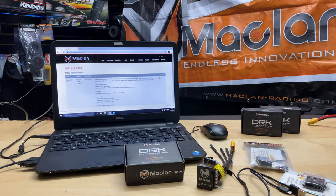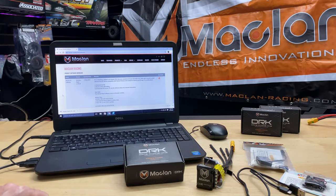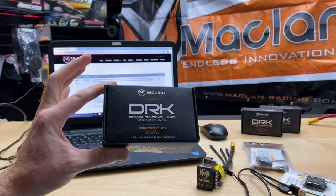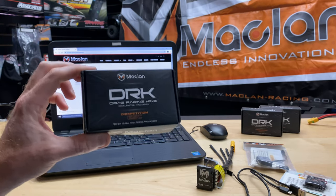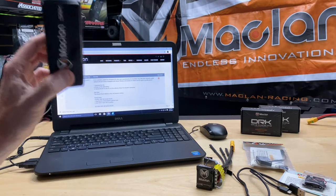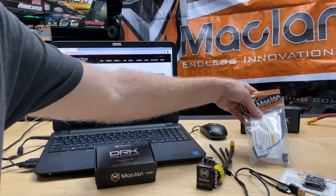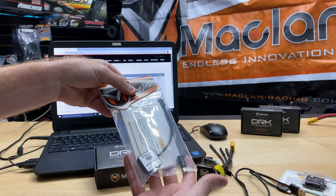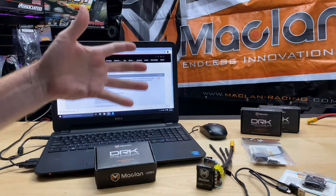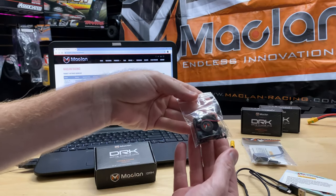Hey, what's going on guys? Joe with omgrc.com — welcome! Let's just jump right to this thing, it's pretty cool. This is the McLan DRK 160. I'll put links down in the description below if you guys want to get one of these things — they're pretty hot so they don't last long. We got this and we also have the Wi-Fi unit, and I've already taken this stuff out of the bag.